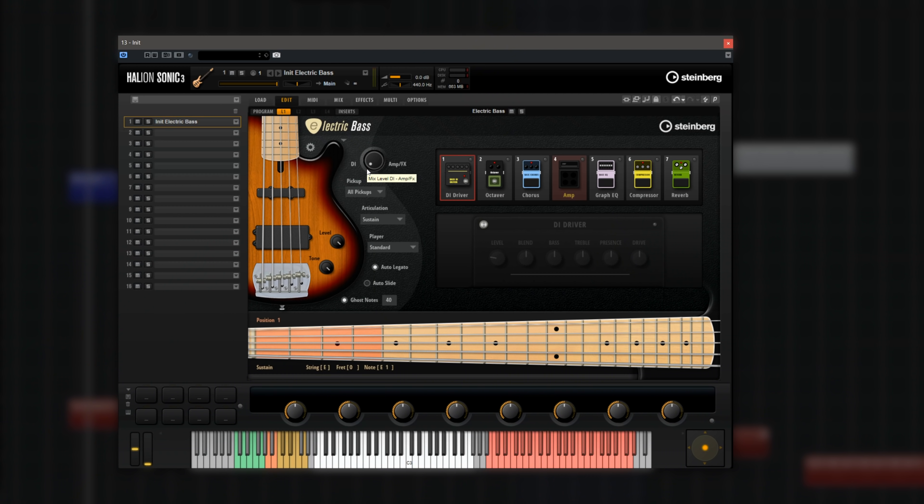Hello everyone and welcome back! On this video I'm really happy to show you our brand new library Electric Bass for Halion, Halion Sonic and Halion Sonic SE. What I'm going to do on this video is take you through a quick walkthrough of the library. I'm going to play quite a few sounds and presets so you can hear how versatile this library is and how quickly you can move between different genres of music. So let's get started.